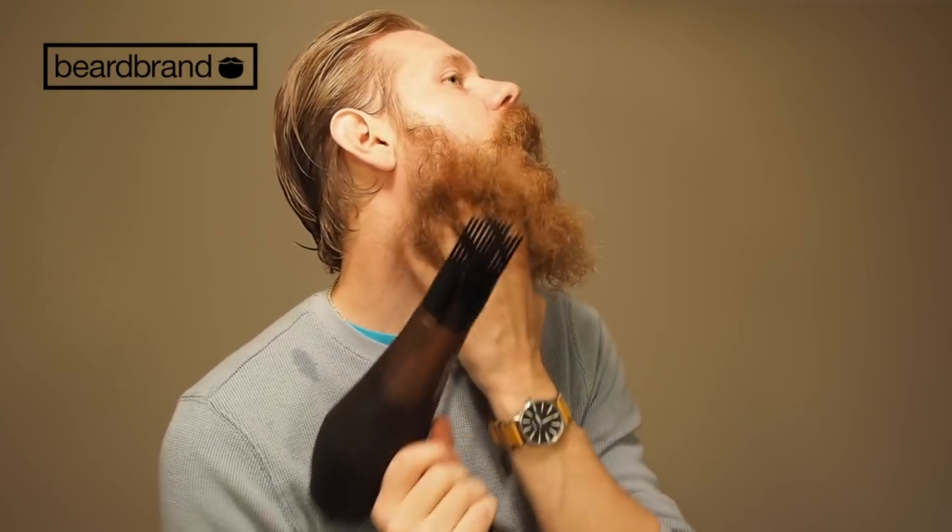Once I get the product in I start off with the diffuser. I put the speed on low and the heat on medium. The strategy I like to do is blow the air up and out — up and out — and that's going to help straighten the hairs and lock them into place. The faster speed and higher heat you use, the straighter your hair will go, but I prefer medium heat and low speed.